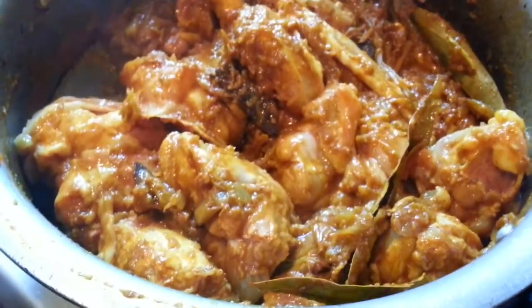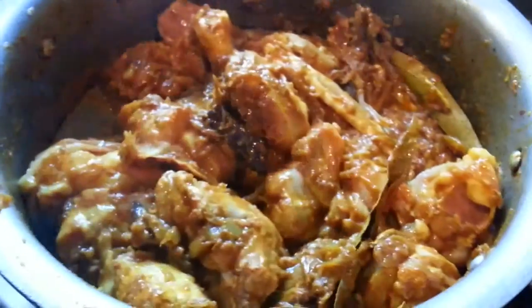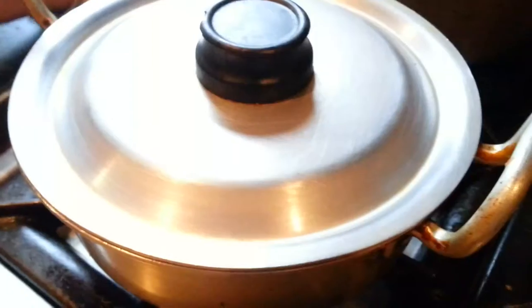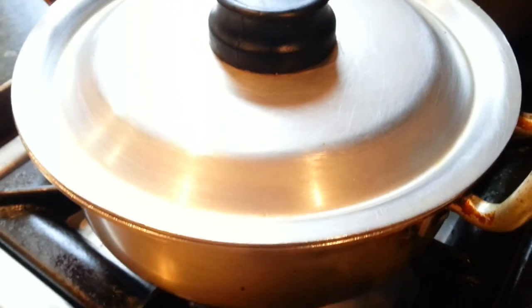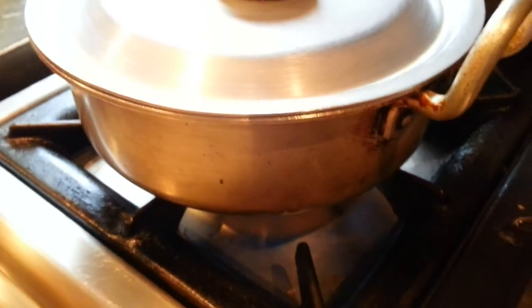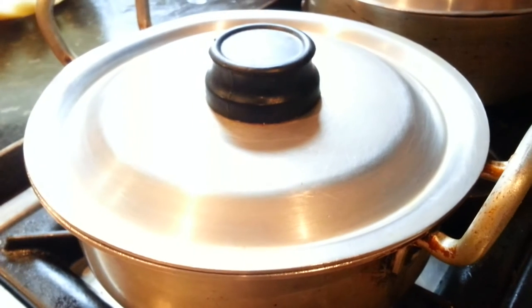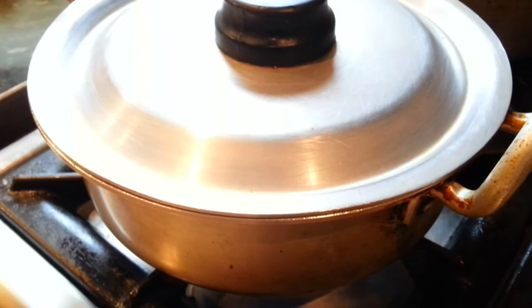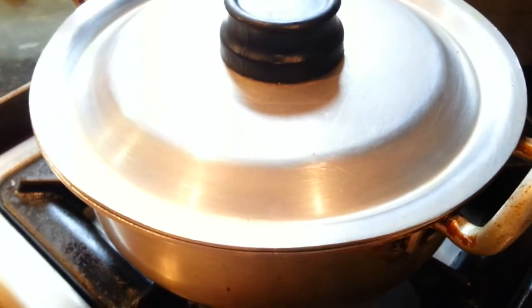Once you mix the spice in, leave it with the lid on for about 25 minutes on a slow simmer. Because we are cooking a tough chicken, leave it on quite a while — at least half an hour, because of the toughness of the chicken it will take about half an hour to cook.